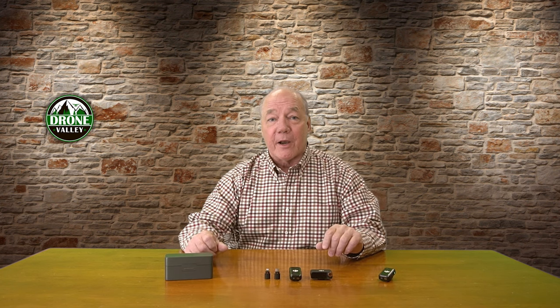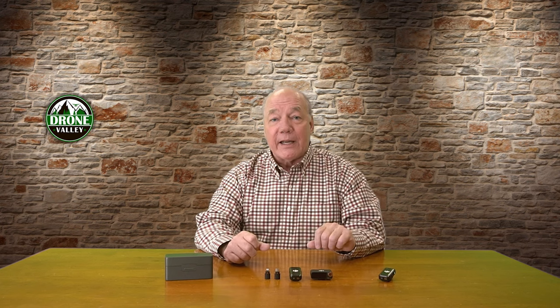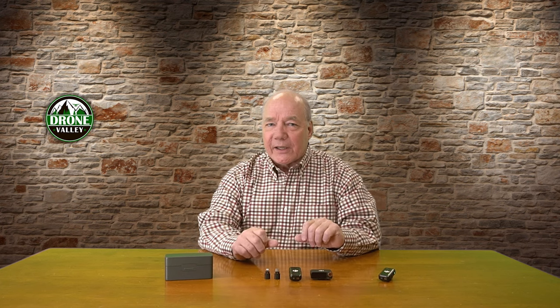Hey there tech fans, Rick here again with a quick review of the DJI Mic 2. This is the very latest version of the wireless microphone kit from the company and includes a lot of advanced functionality that I think you'll appreciate. In today's clip, I'll explain the difference between the three configurations that DJI offers with this microphone so you can pick the one that is perfect for your recording needs. Now let's get started with the basic kits.